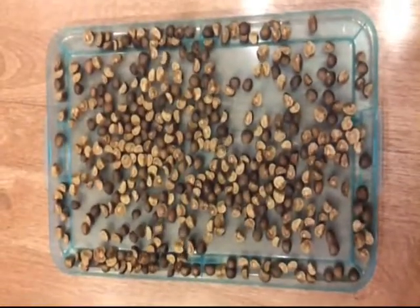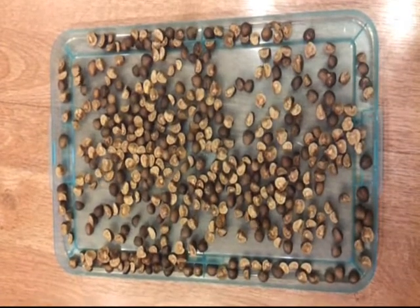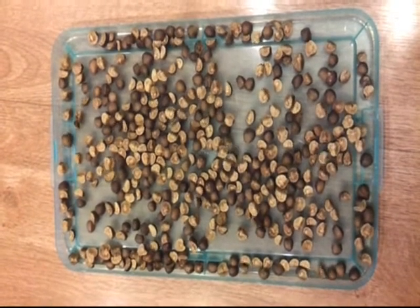There's little tiny worms inside each bean and when you keep them in the fridge they go into hibernation, but when you take them out and they get all warmed up, the worms start jumping trying to get out of the bean.